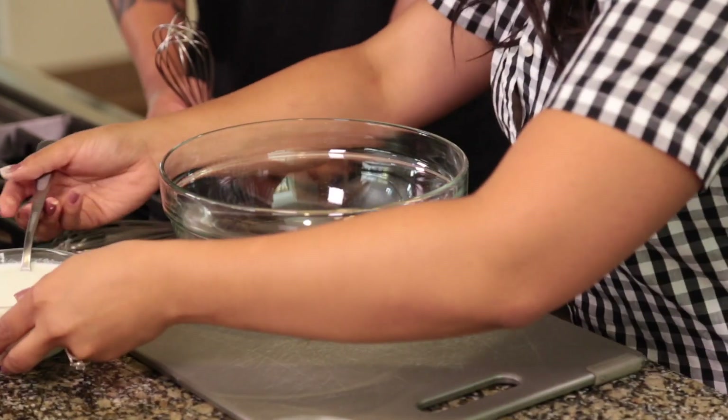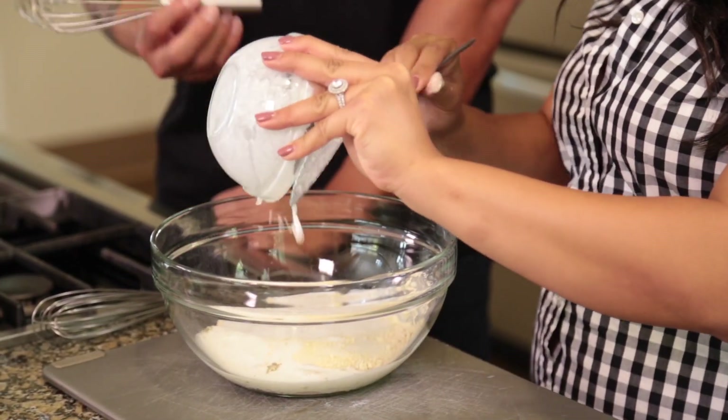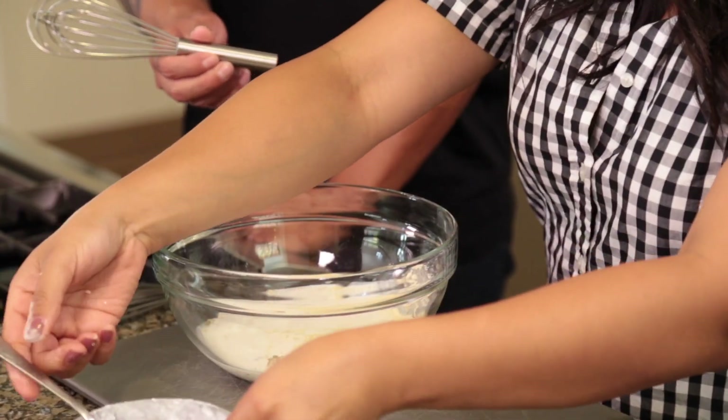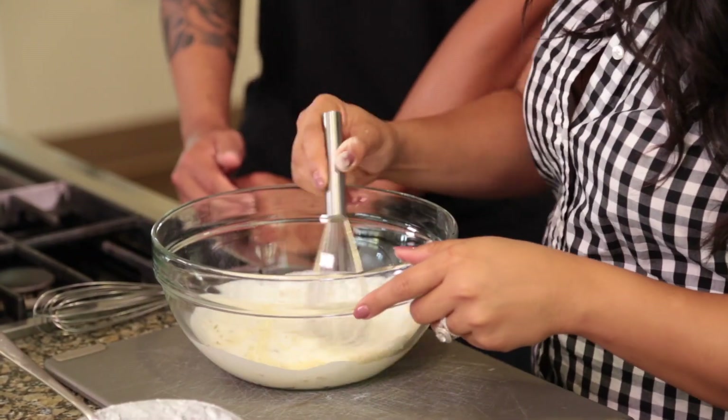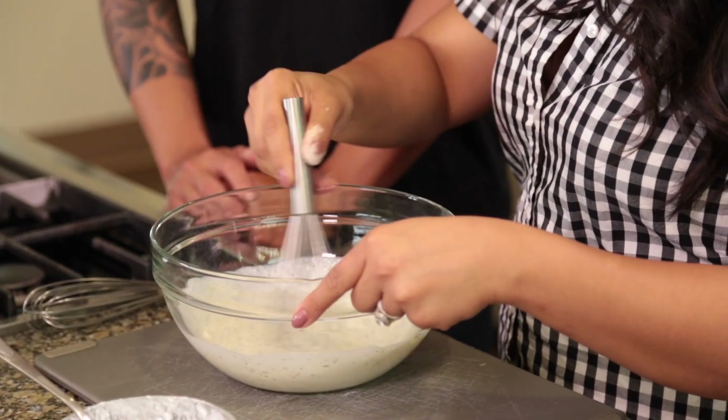And add your buttermilk — just pour it all in. We're just gonna whisk it, not necessarily to add a lot of air to it, but just to blend all the ingredients together, just to create the dressing.